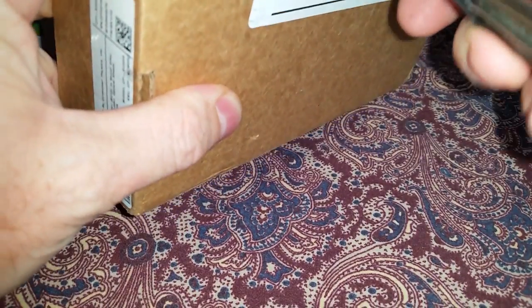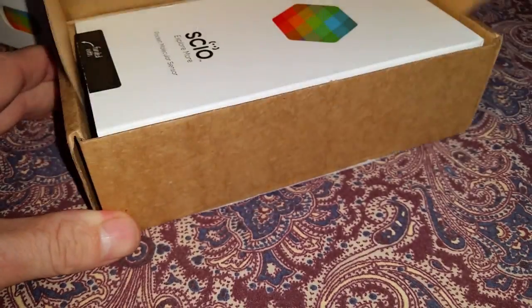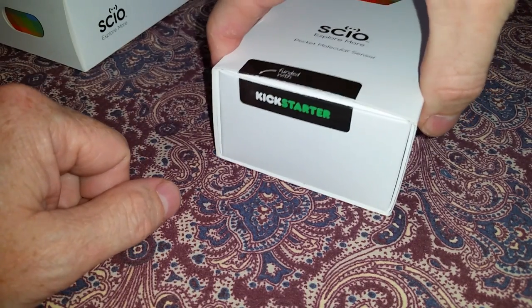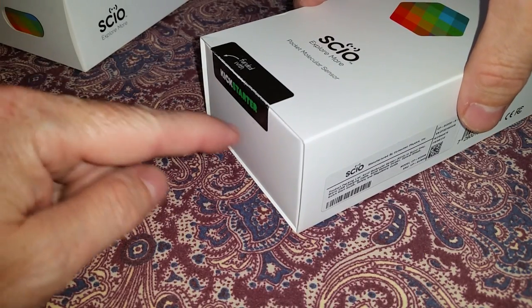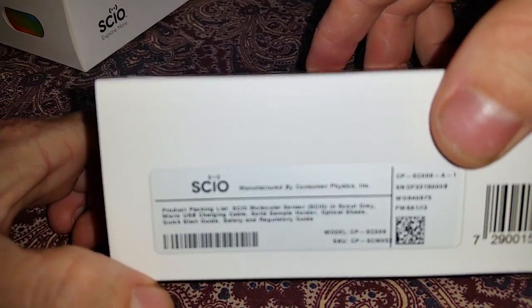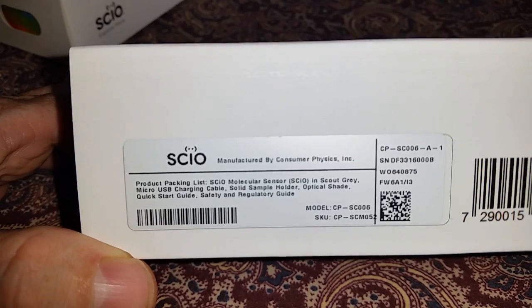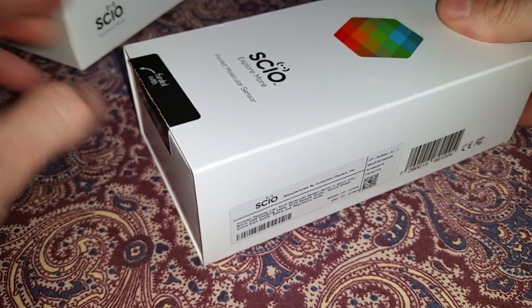They sent me a new version and we're going to unbox it here. Inside here we have another Sayo box for the tail. This sticker looks like it's been unsealed — not surprising, they probably upgraded the sensor so they just opened the box and reused the packaging. Here you can see the different label.